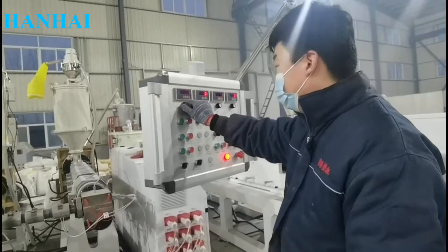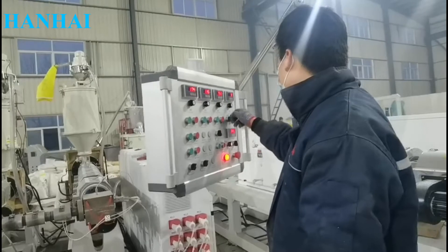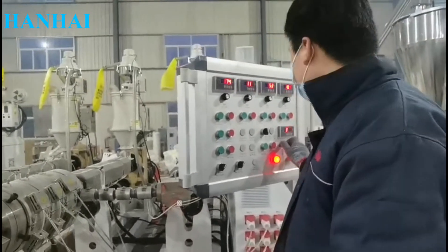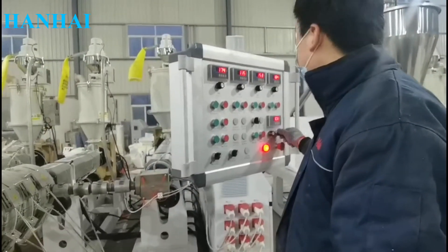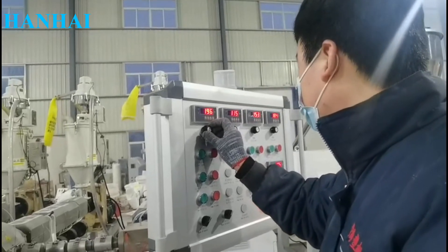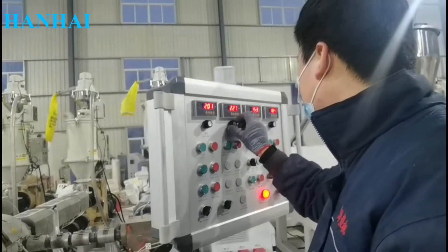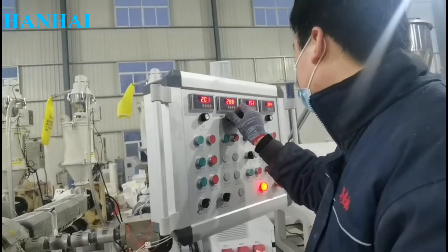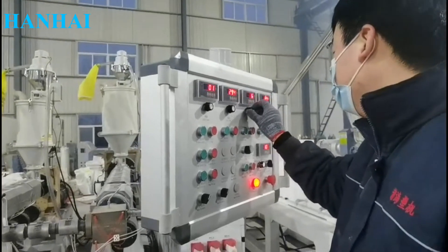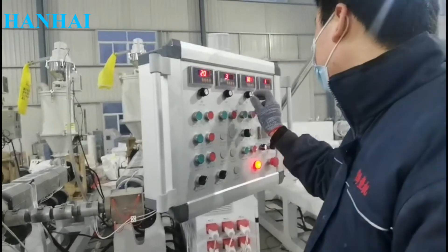After preparation work, we start to run the extruder like this.